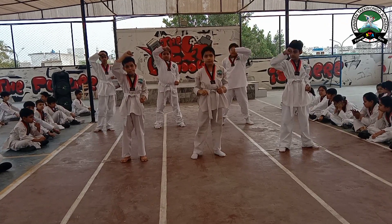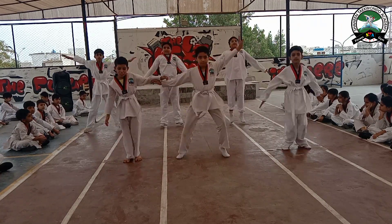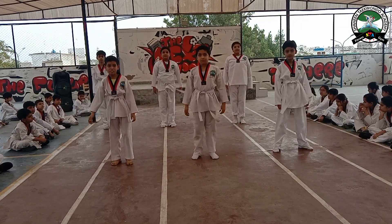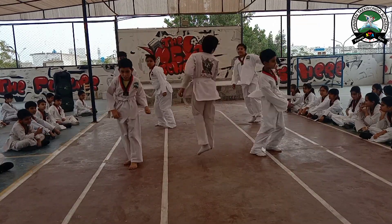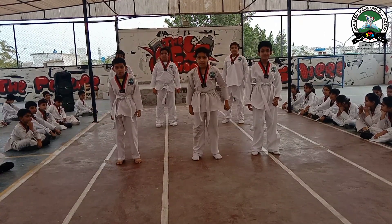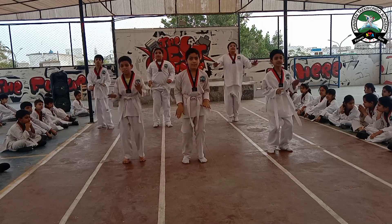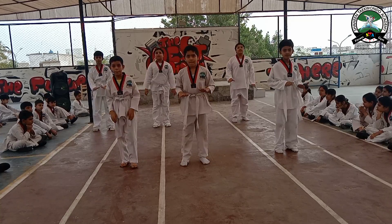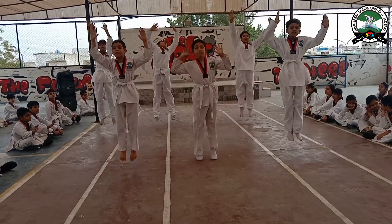Jump. Jumping. Jump and turn around: 1, 2, 3, 4, 5. Trunk jump: 1, 2, 3, 4, 5, 6, 7. High jump: 1, 2, 3, 4.